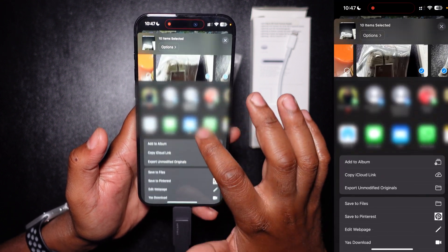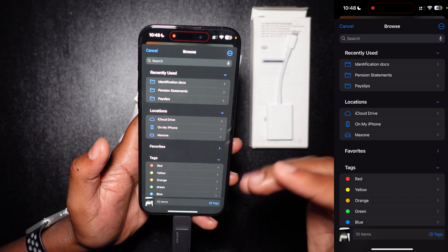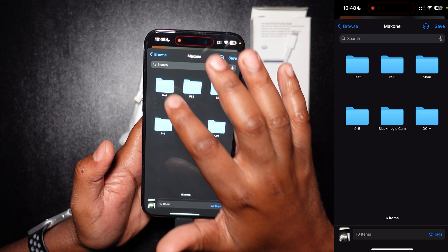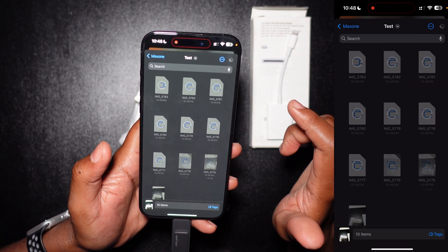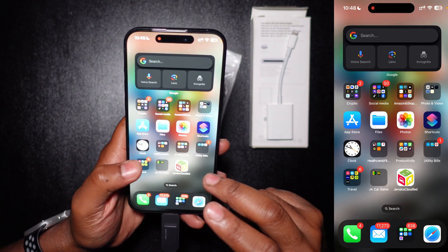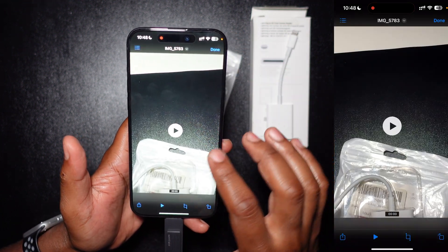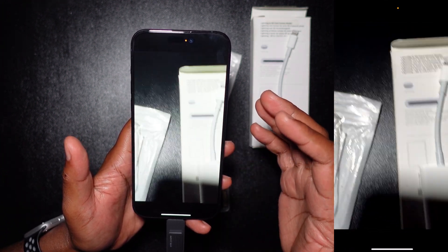Now press 'Save to Files.' You come back to the Browse section of your Files app, press the device, go to the test folder, and press Save. There you have it — they're all saved, all backed up. Let's go back to the Files app: here they are, images all in their original format, and the video working right there.